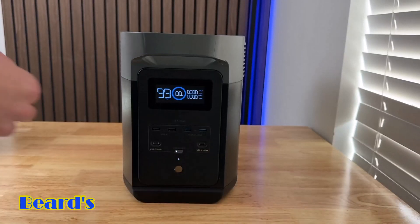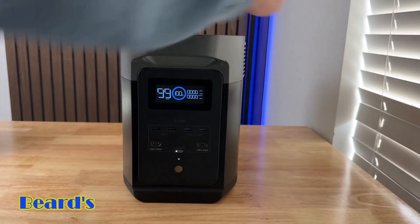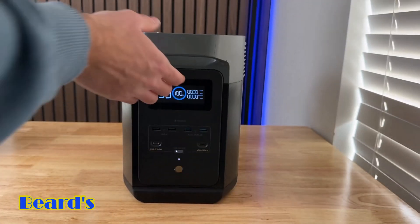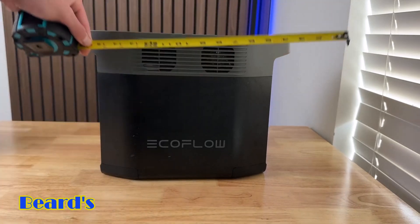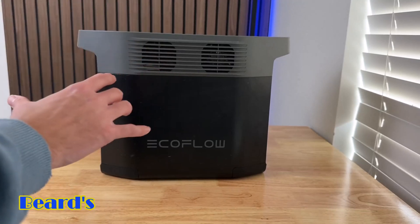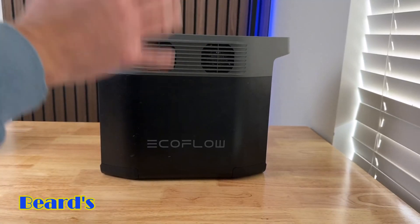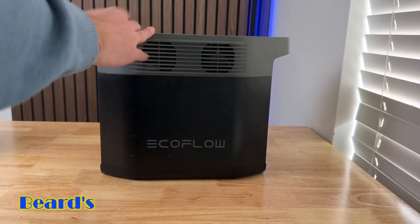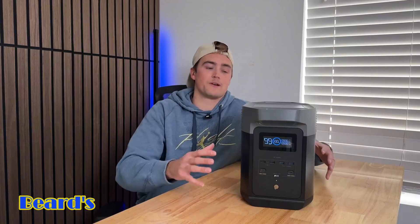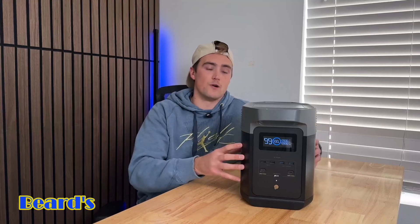For the dimensions — it's about 8 inches deep, 11 and a half inches tall, and 15 and a half inches long. So it's not crazy big. You can fit this in your trunk no problem if you want to take it camping. It's light enough to take on the go, or you can store it in your house for when you need it in a power outage. Now that you've seen the specs and details, we're going to put it to the test — we're going to power a refrigerator and do some other tests.